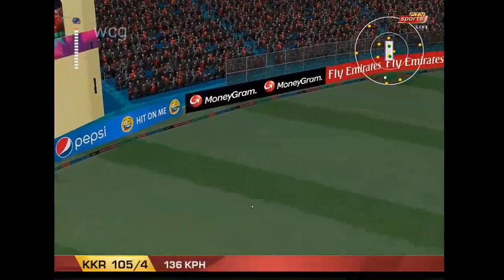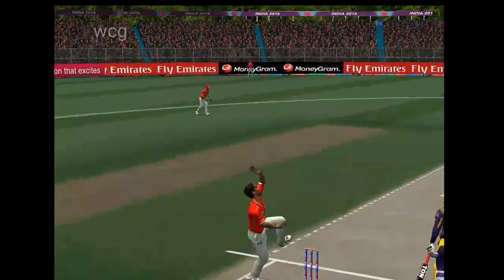He has smashed that a long, long way. That is great to watch for the neutral. Not so good for the bowler.